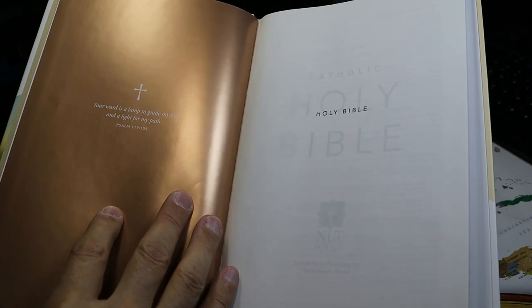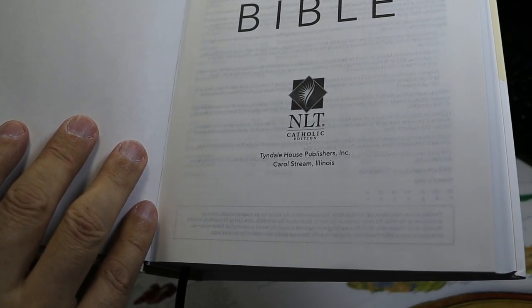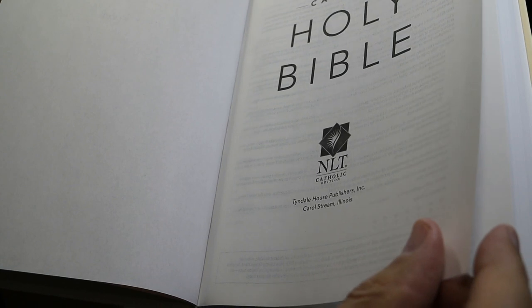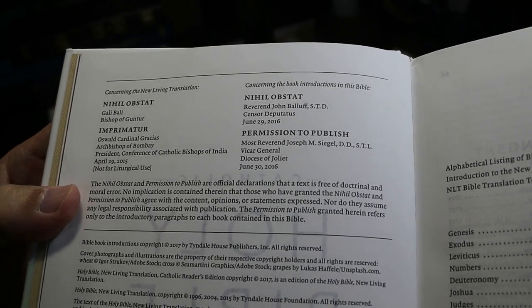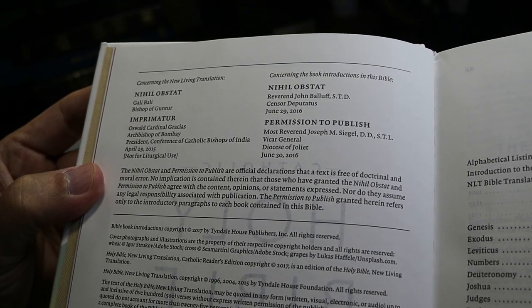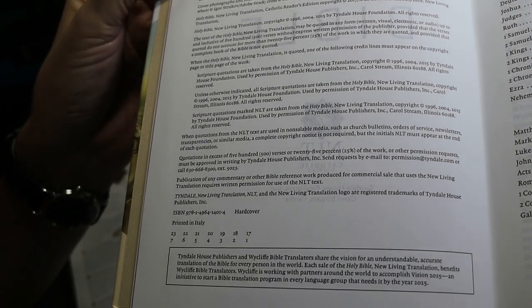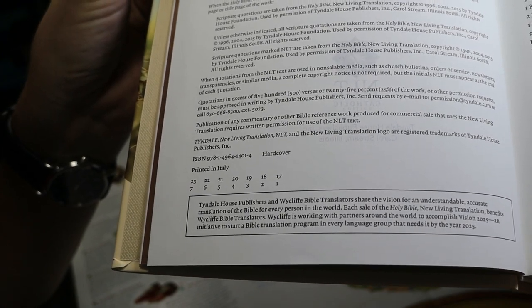In the front of the book, you have the same textured paper liner and more cardstock, a presentation page, a couple of title pages, printed by Tyndale House Publishers. It's interesting that a Catholic Bible is printed by Tyndale House, which shows how far we've come in the last 500 years. The copyright page includes the nihil obstat and imprimatur. This copy is printed in Italy and appears to be the first printing from 2017.